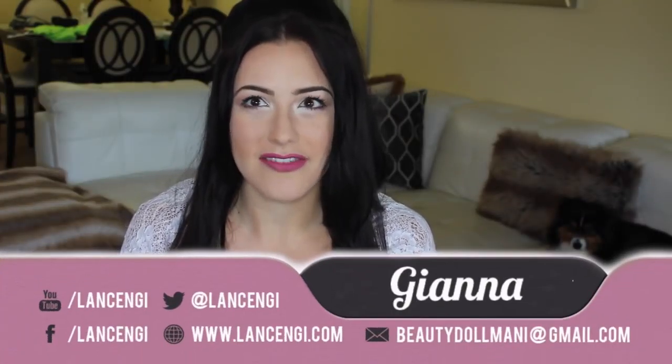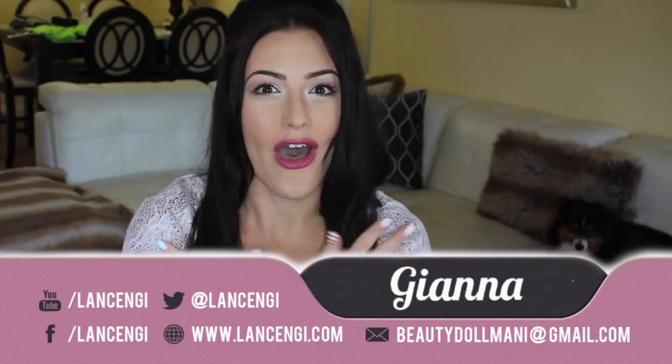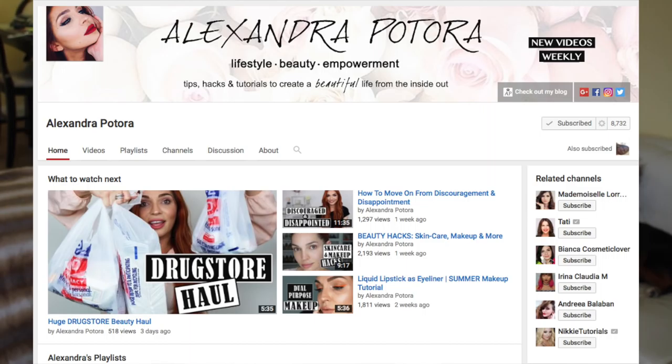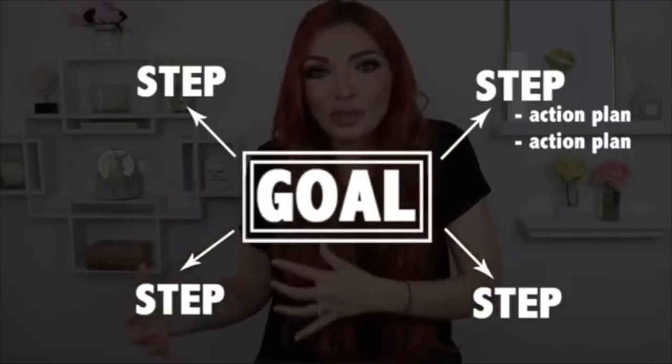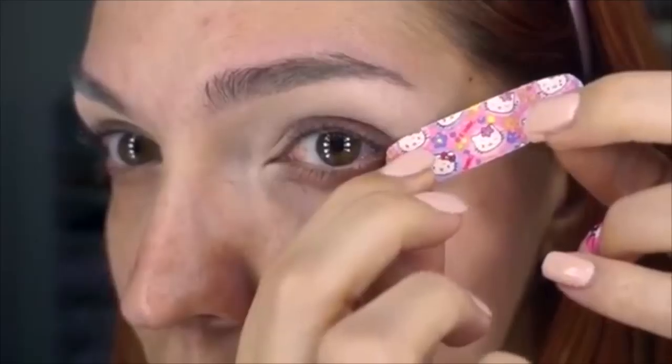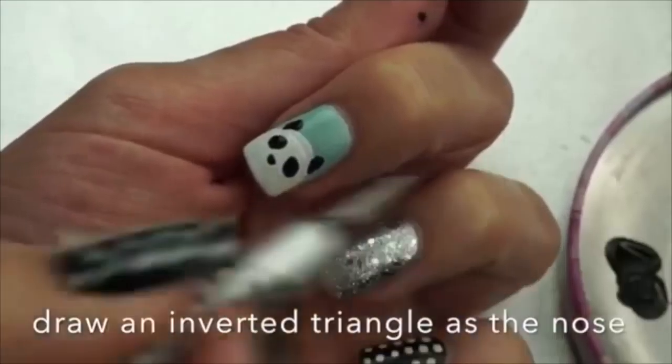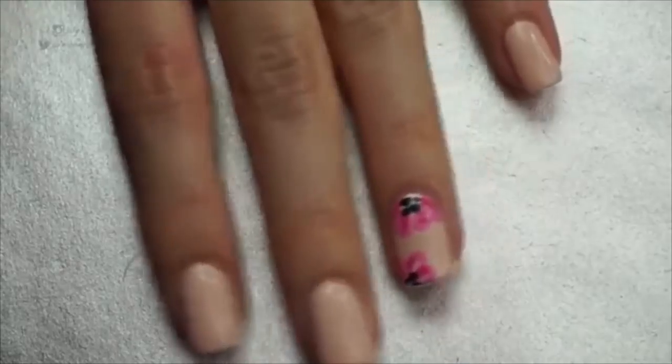Hi, I'm Gianna. Today's video is so exciting — all about summer vacation and how to make summer vacation on your nails. This video is special because it's a collaboration with a very talented YouTuber named Alexandra. Alexandra has a lifestyle and beauty channel with a focus on creating a beautiful life from the inside all the way out. She has motivational videos for personal growth, beauty and skincare hacks, makeup tutorials, and nail art.